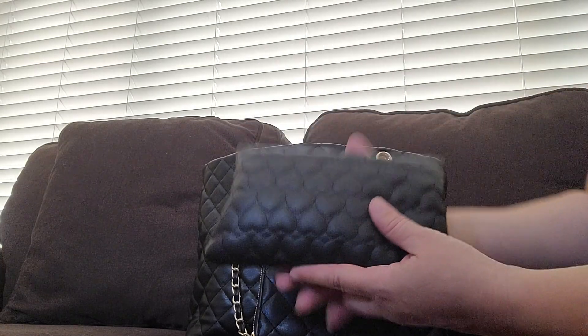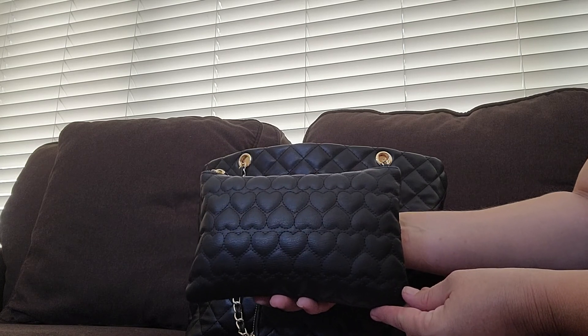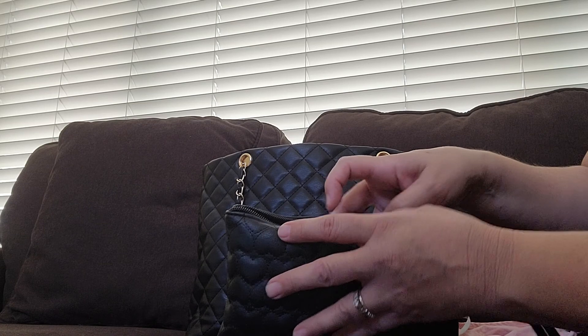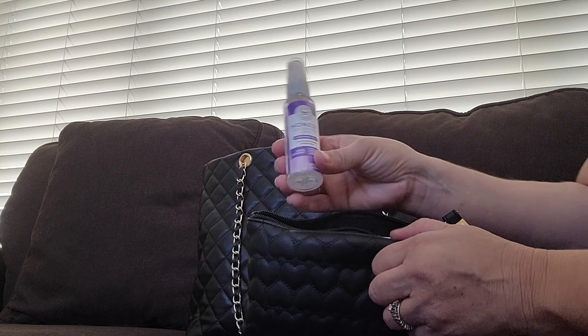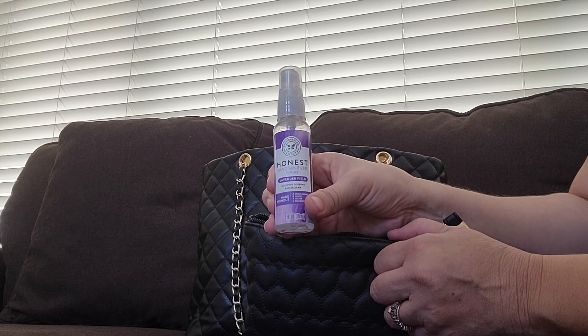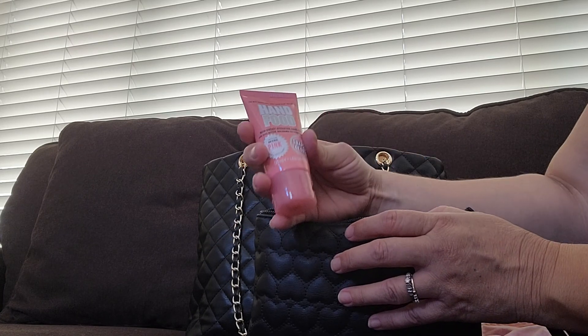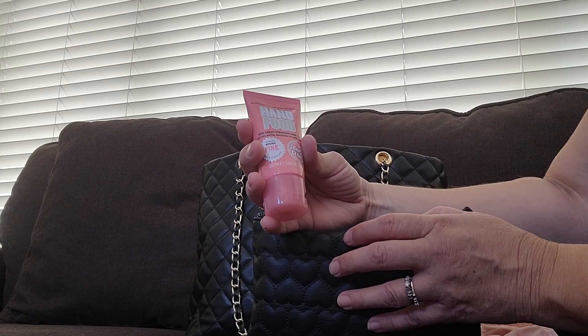Then I have my heart wristlet that I've shown before in my other videos. I also have the Honest hand sanitizer and some hand lotion — it smells really good, I love this stuff.